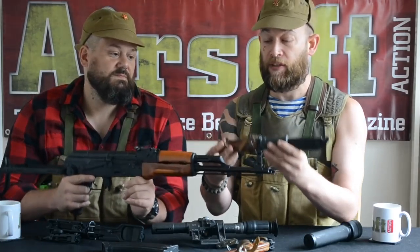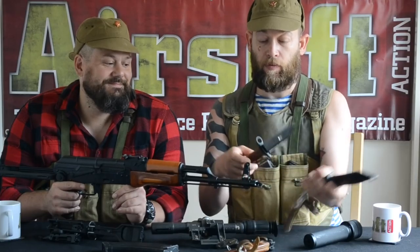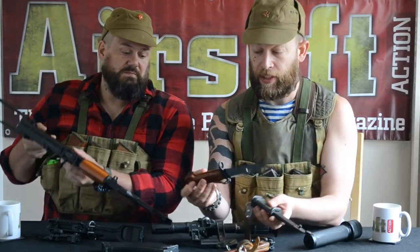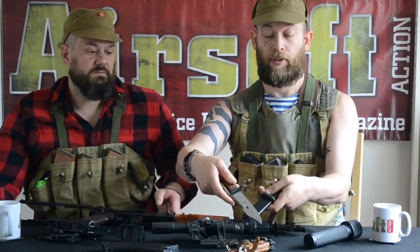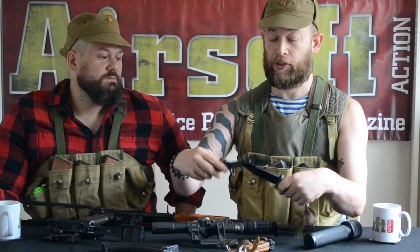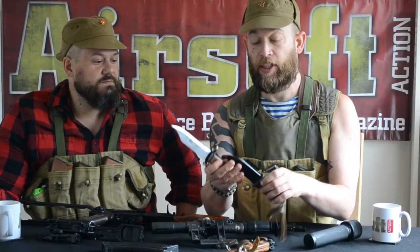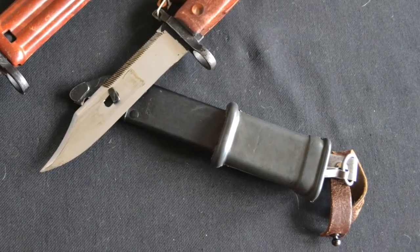Because I'm also an actor as well as an airsofter, I bought loads of add-ons for these sorts of things. One thing I'll show you is the AKM's bayonet. It slides under the barrel and locks into a lug. You've got your normal, pretty standard fighting bayonet. What's clever is that as well as having a saw blade, you can also clip the scabbard and the bayonet together and it makes a pair of wire cutters. Because the Russians expected some sentry wires to be electrified, they put a little rubber handhold there so you don't get shocked.